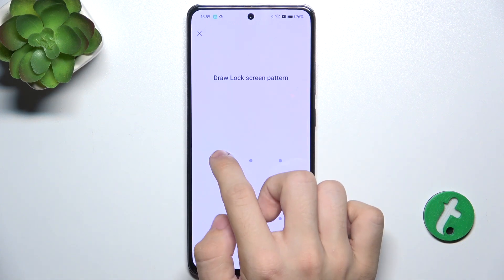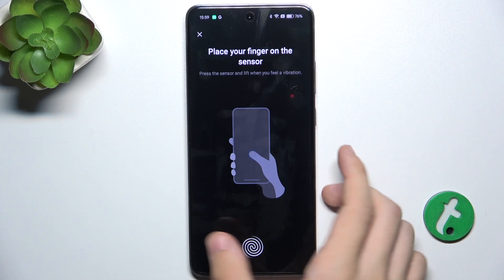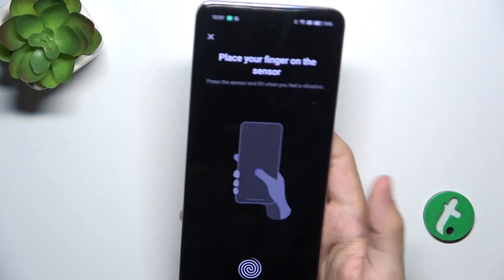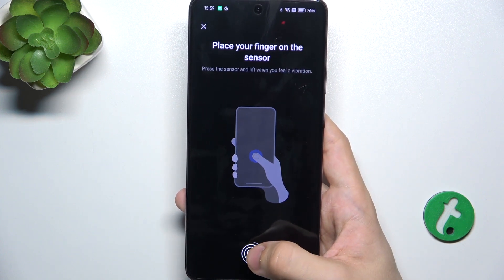Now unlock your screen lock. OK, and now place your finger on the sensor. I'm gonna use my right thumb, because I typically hold my phone like that.